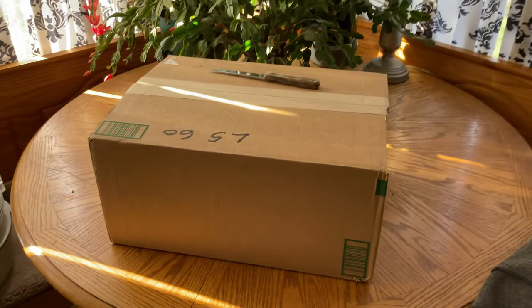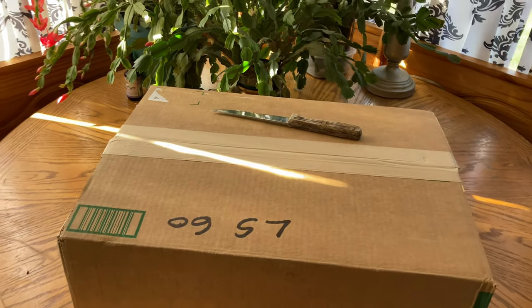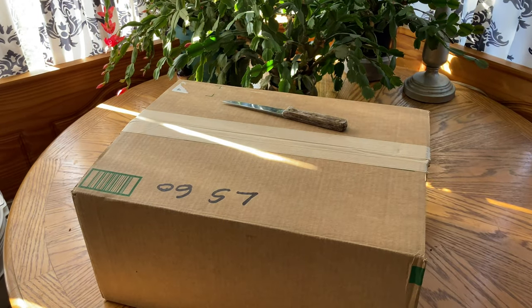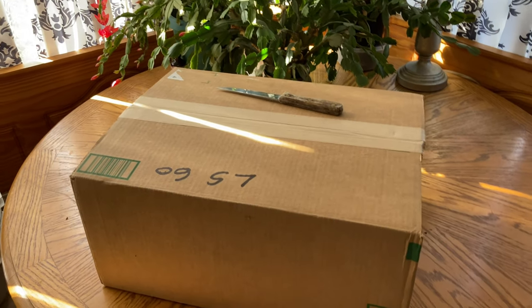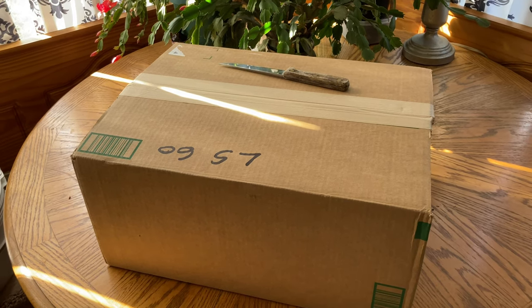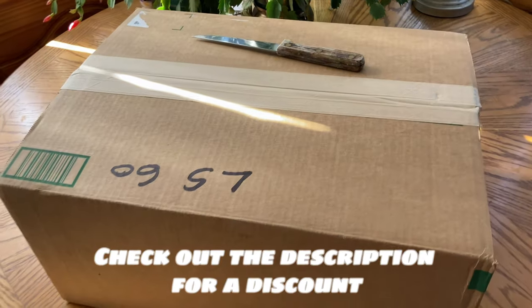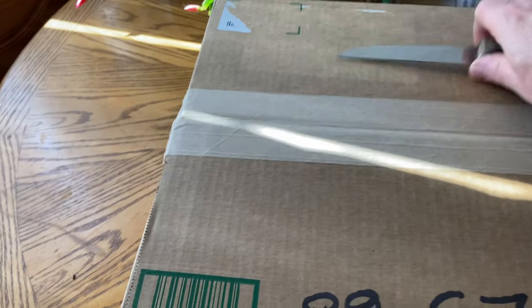I couldn't believe how quickly this arrived. I put this order in on Thursday. On Friday it was already processed and in the process of being shipped out. Saturday I received the email that it's going to be in the mail, and then it's now Monday and it's here. That was so fast. I haven't opened it yet — I just cut up the sides, but I'm about to cut the top part.